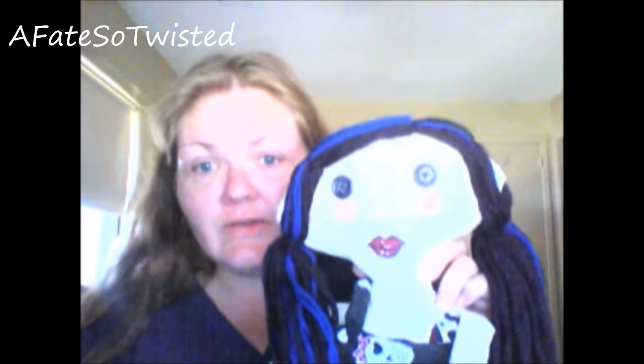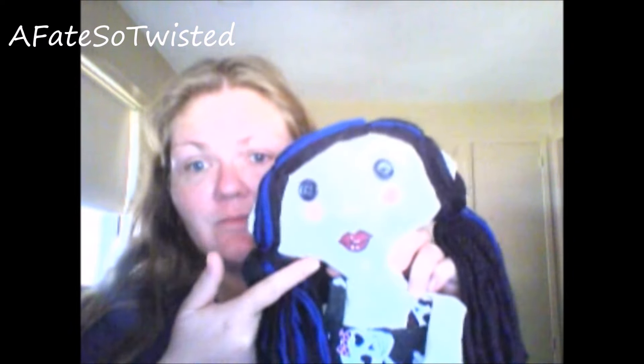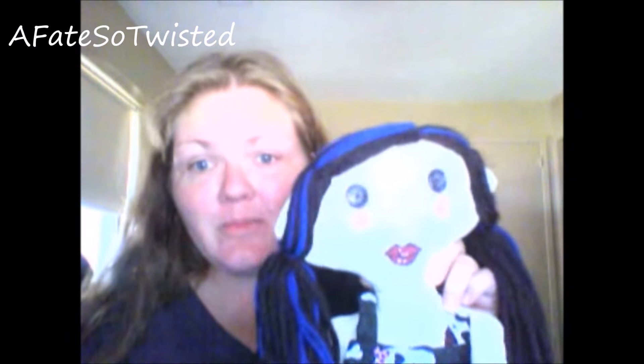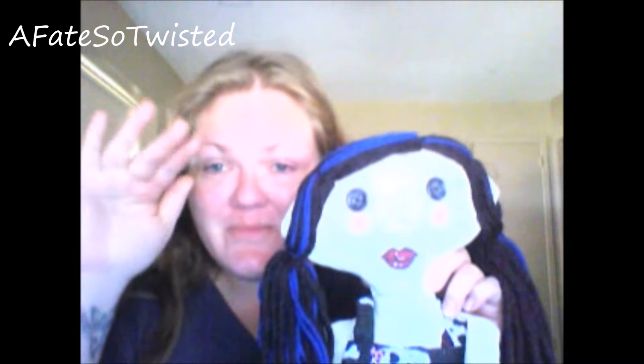I'll probably do another video when I have the other doll finished, because I did one where I like the face better, and I'll show a different way to do hair so it looks thick and layered in the back. So that's it — that's my little doll hair tutorial. I hope y'all enjoyed! If you have any tips or tricks or ways you do it, leave a comment below. Sorry about the smoke detector still making noise. Peace, y'all, bye-bye!